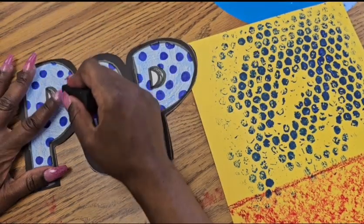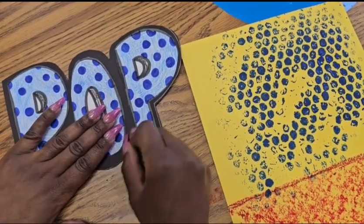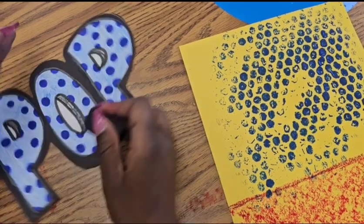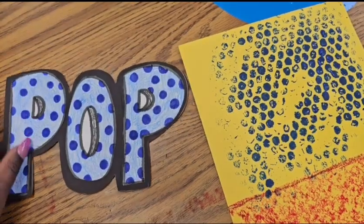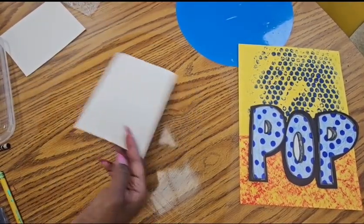I have my background and the word POP. I'm going to clean it up a little to keep the craftsmanship going. We want our whole picture to have neatness, so it's good to keep craftsmanship up on every step. Now I'm going to make my popcorn!